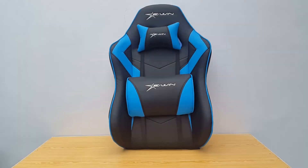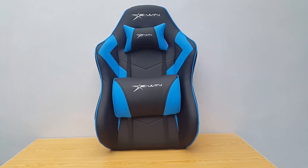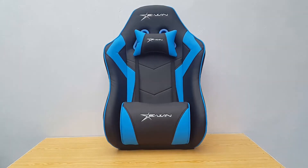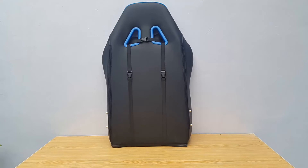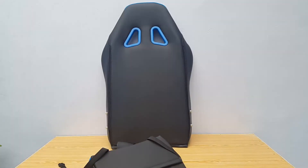Now let's look at the top body of the chair. We get one headrest and one waist cushion along with the chair. Both have EVN logo embroidery on them and use elastic straps so they can be adjusted position-wise. There's a blue strip on the top, waist cushion, and headrest to match the black and blue theme. The middle section is flat but there are side cushions to cover the body completely for maximum comfort. The back of the top body is plain black, and you can see the buckle straps for the headrest and cushion here, so you can take them off from the back.